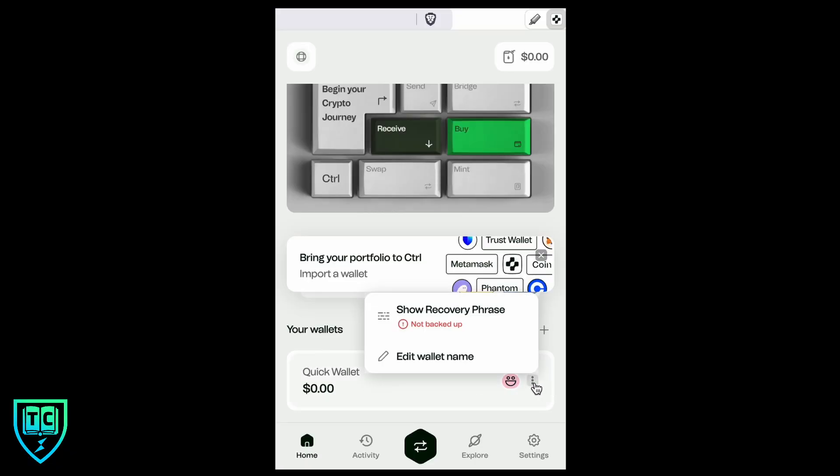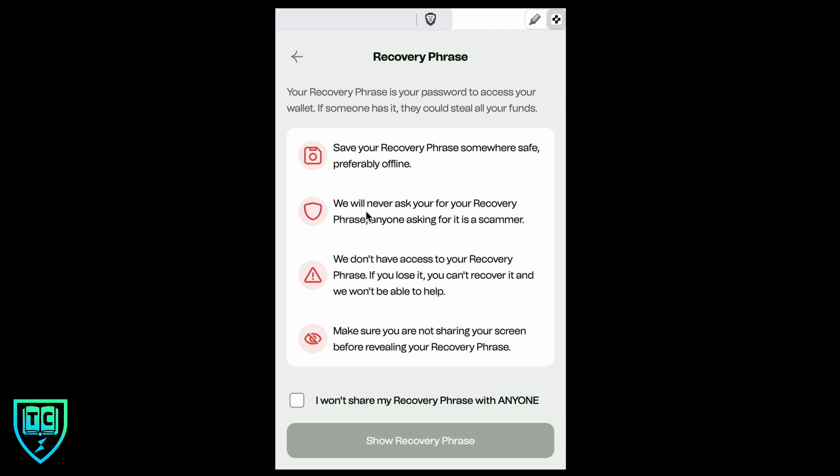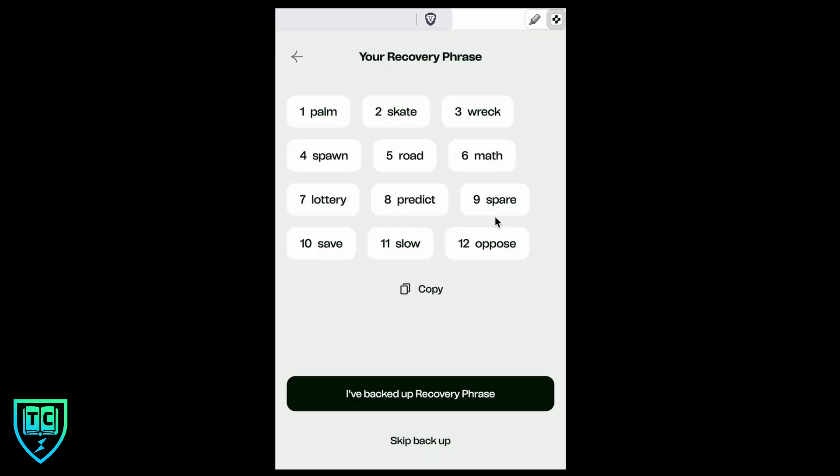We've got our password created. Now I want to back up the seed phrase, which you never want to share with anybody and don't want to store online if you can avoid it. I'm going to show you the seed phrase and write it down — it's 12 words. On the quick wallet, click the three dots and there's a 'Show recovery phrase' option. Click that, it reminds you not to show it to anybody and to secure it somewhere safe. Put in your password and those are the 12 words.